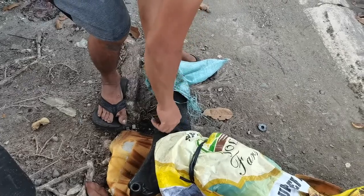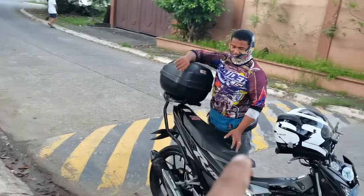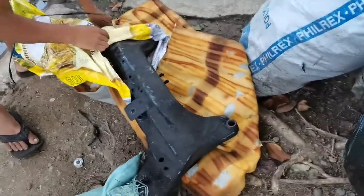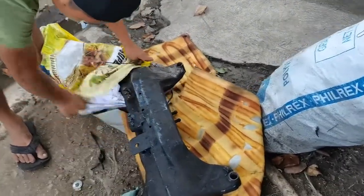Buti meron si boss Andrew Martin. Kapag may mga pyesa kayong kailangan, Andrew Martin sa Facebook, hanapin nyo yan.